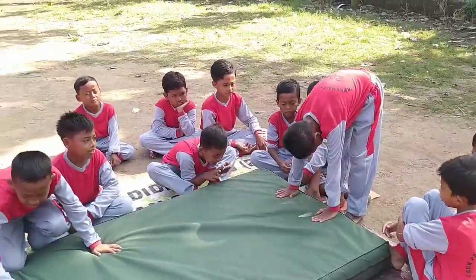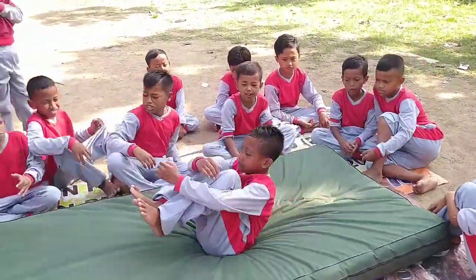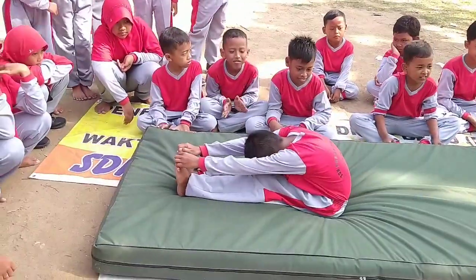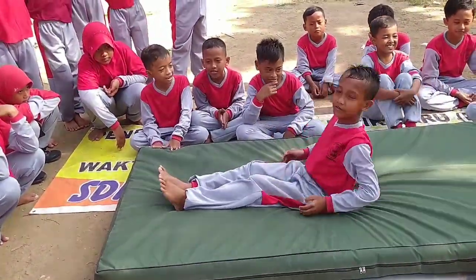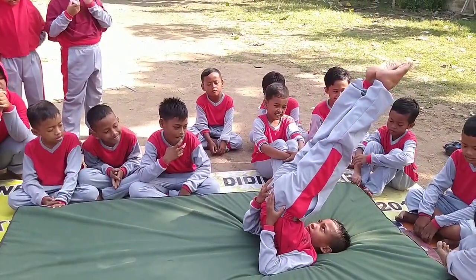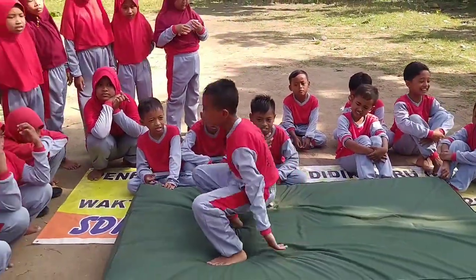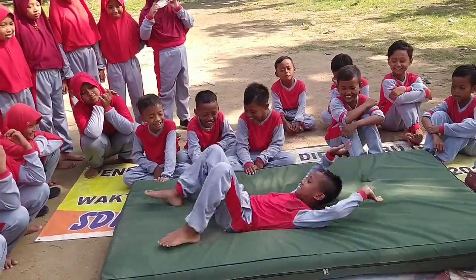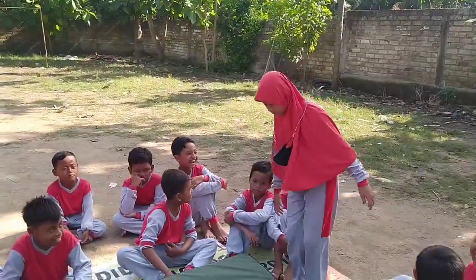Alvan, oke silahkan. Bagus. Cium lutut, Van. Oke. Sikap lilin, Van. Luruskan. Bagus. Oke, udah. Oke.